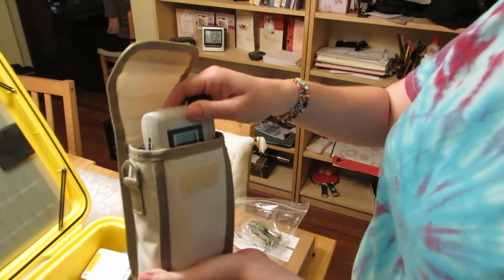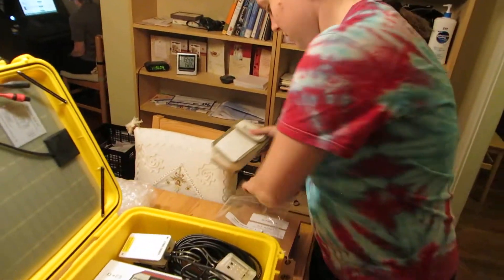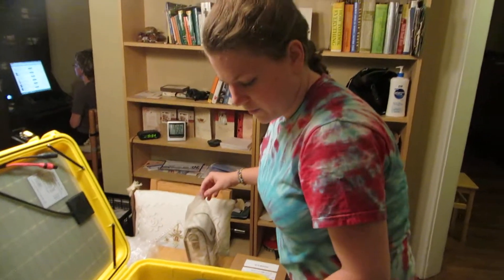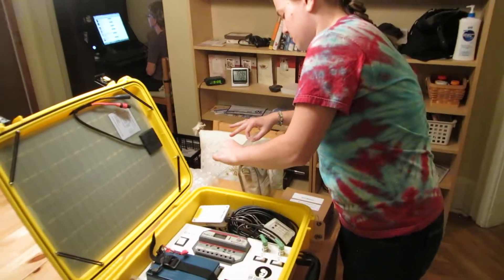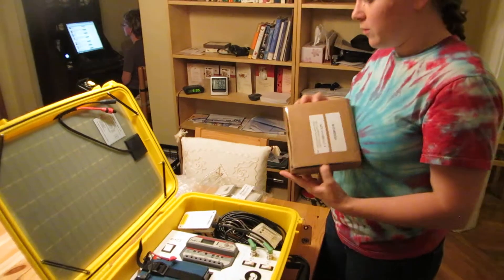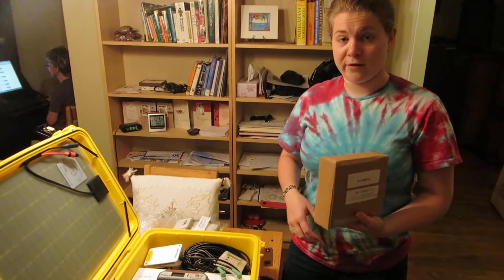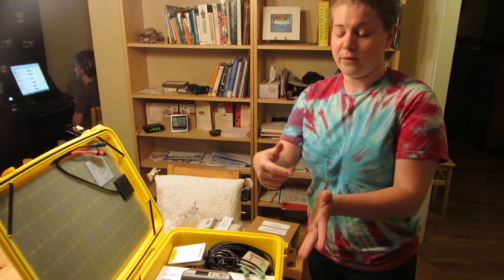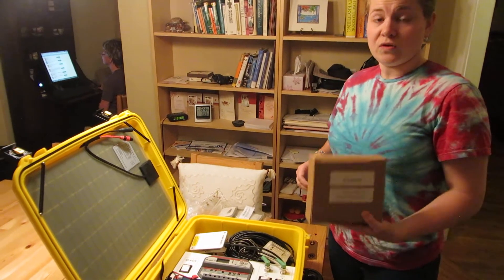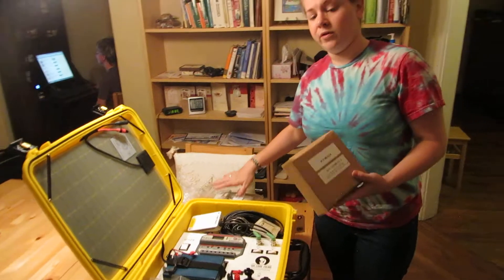The fetal Doppler has batteries that come with it that are rechargeable. Inside the case is a normal rechargeable battery set that plugs right in here. There's also a headlamp that takes the rechargeable batteries. We explained to them those batteries should be charged every single day when the sun's out, and then can be used in the heart rate monitor and the headlamp.